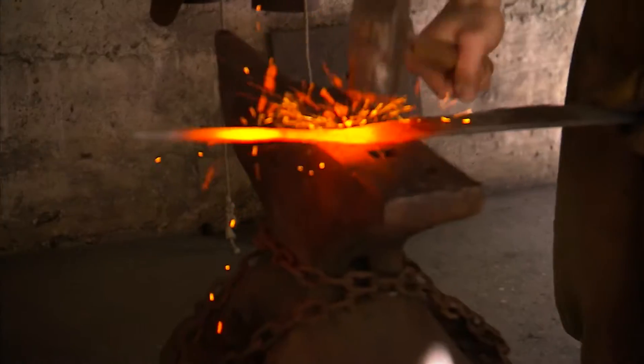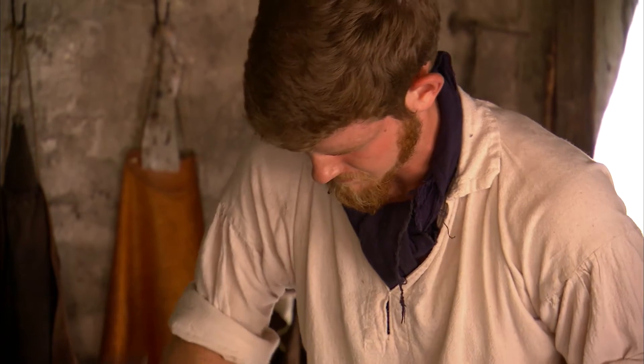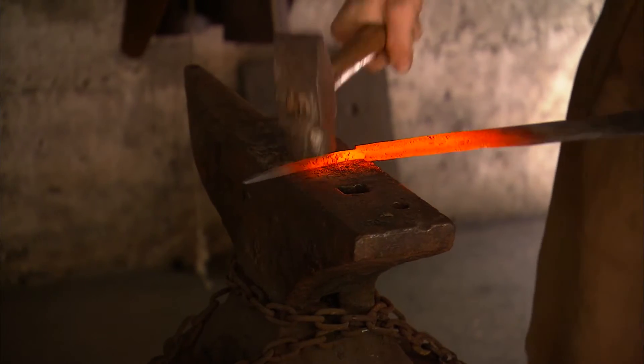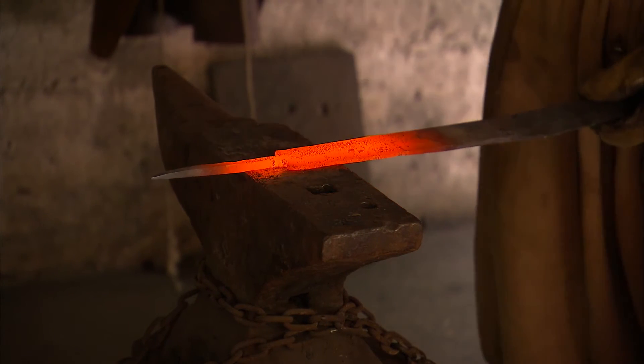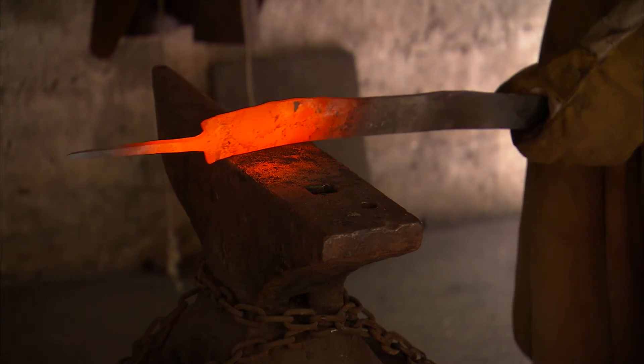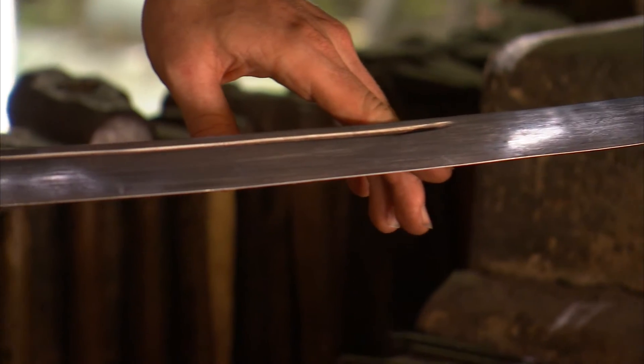I'm copying a Spanish saber. If I'm feeling ambitious, I could probably finish out the rough work today, and then several days worth of finished work.